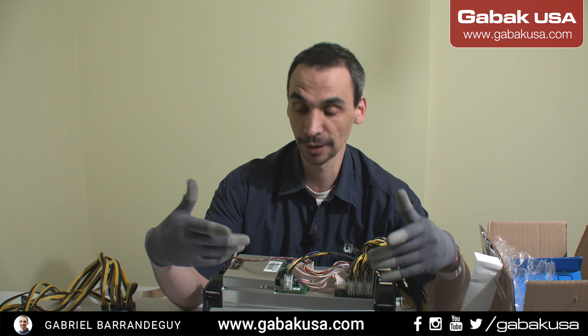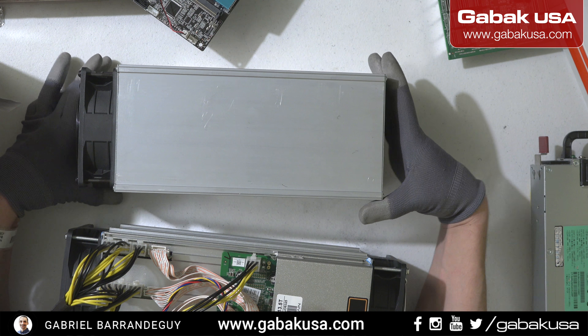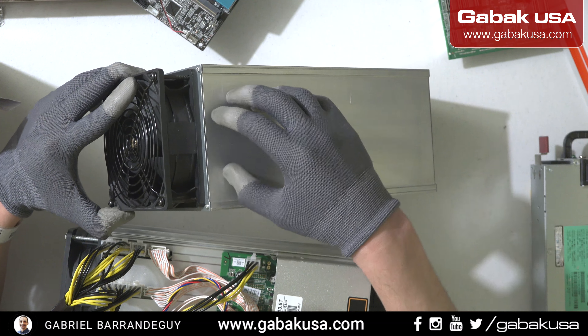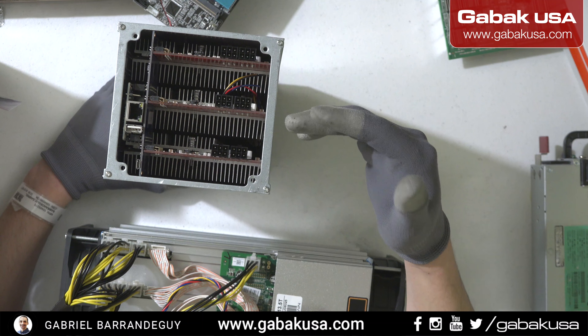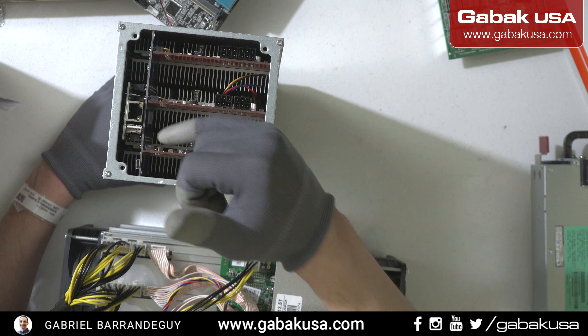So you can compare it with the other one — for instance the S9. As you can see, we have just one fan in the front, that's it. We don't have anything on the top, so everything is in the back. I like this kind of design because it's very simple and it takes less space than the other one.